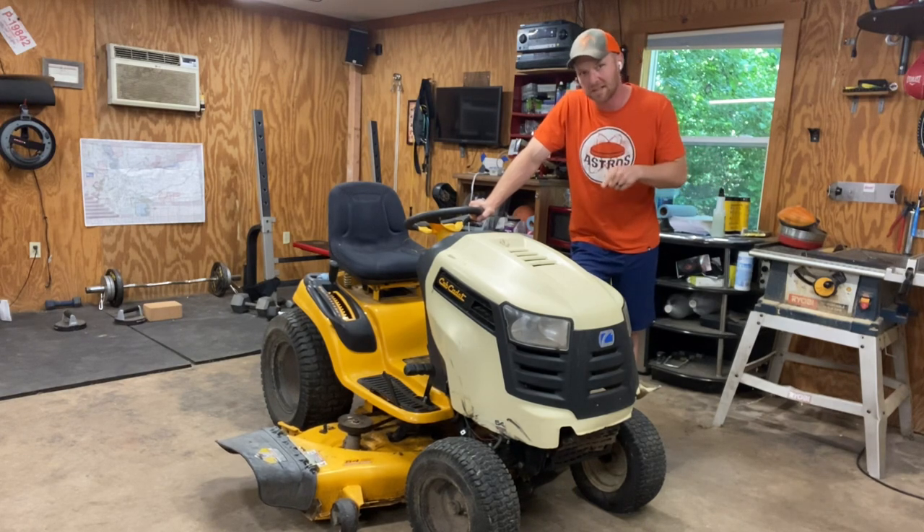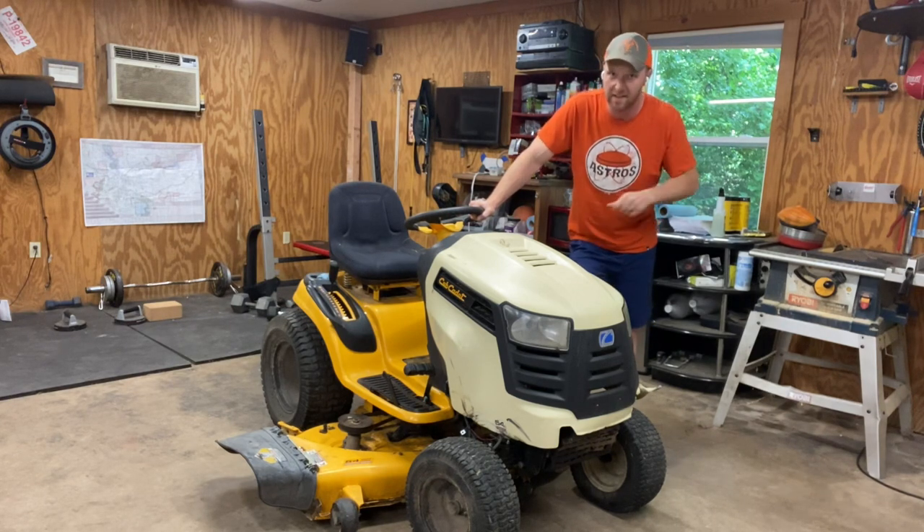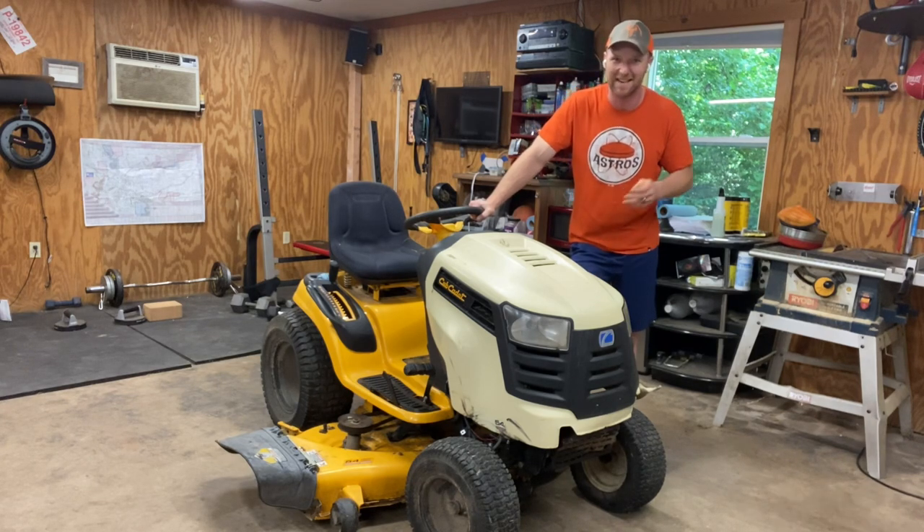Now when I get something like this in the shop, the first thing I like to do is get it cranking. And the first step to get something cranking is to check out your battery. So this video, we're going to check out the battery, show you guys how to test it, what to look for, and how to make sure you've got a good battery so we can just move on and get her cranking. So stay with me and we'll get underneath the seat.